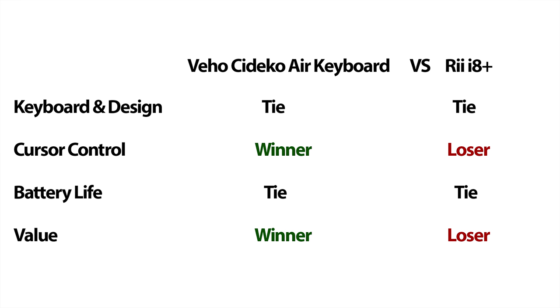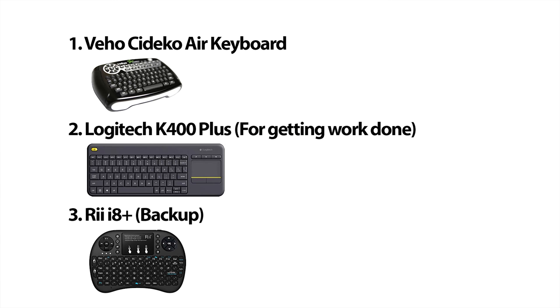Winning two out of four categories, I have to give the Sodeco Air keyboard the overall win, and it's still my favorite handheld HTPC keyboard. The RE is not bad and will become a backup after my Logitech 400 Plus, which is my workhorse keyboard. If you're in the market for an HTPC keyboard, please check the description below for a link to my Amazon store. Leave some feedback and tell me how you feel about either of these keyboards. Thanks for watching, and please subscribe for more HTPC content.